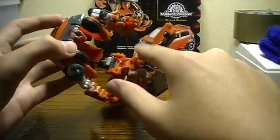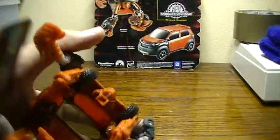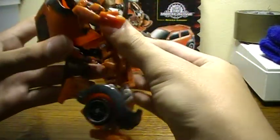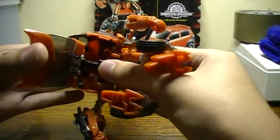Last but not least, you want to make sure that the gray parts fit in between the tires. That peg can either peg into this tab or that hole. I usually put it in the hole because it fits better.